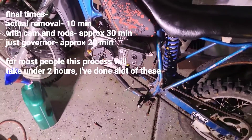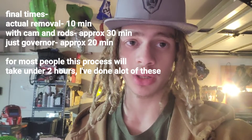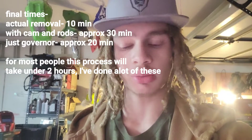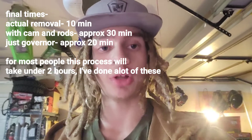Alright, and there you go — thank you for watching, stay tuned for more videos. I don't think that was 10 minutes, but it was close enough. As I said, one of the best mods you can do to one of these little motors: gives it a little bit more horsepower and overall a lot more RPM.